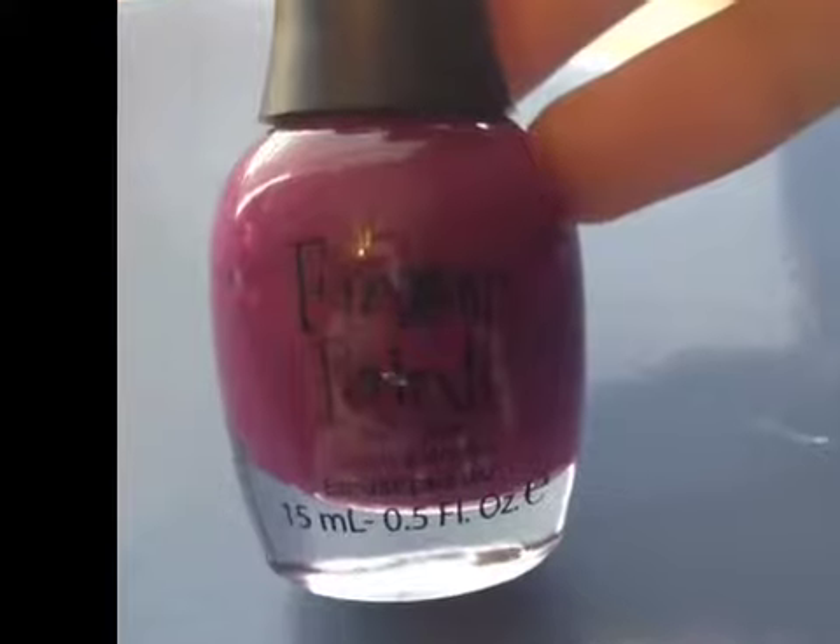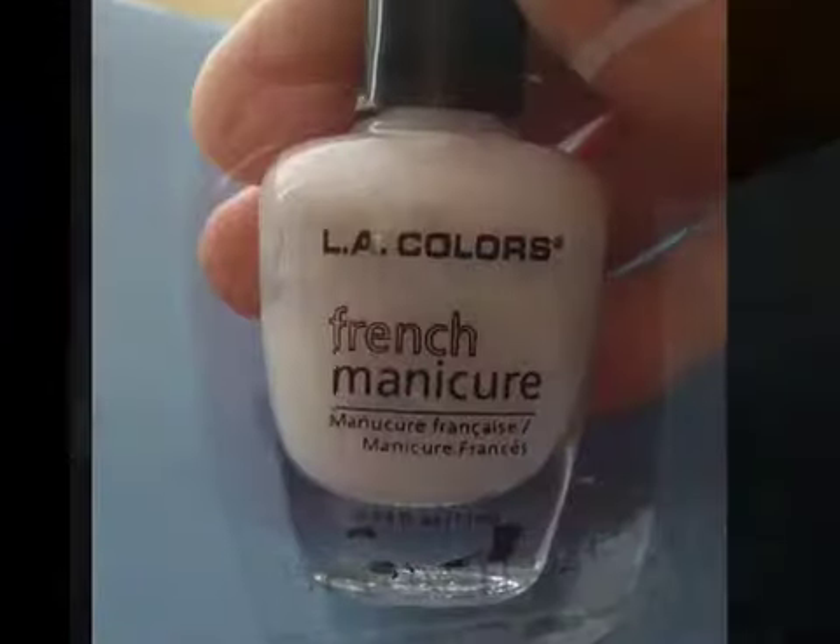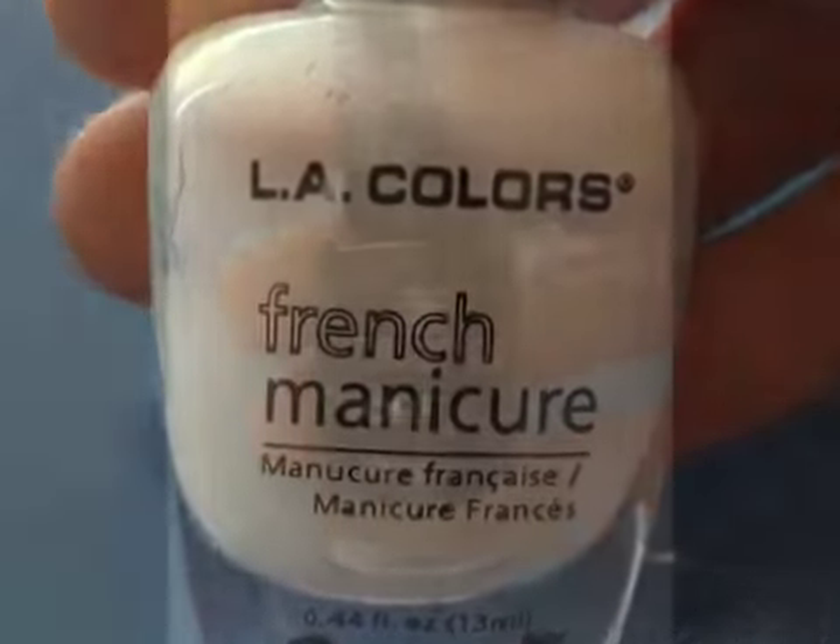For the base I use finger paints — dark purple — then you'll need a white and a black.